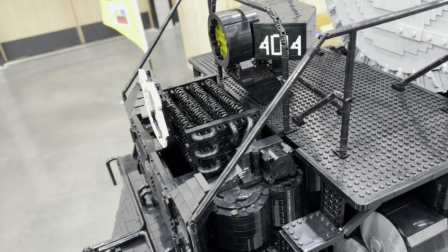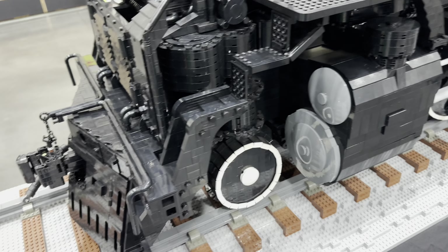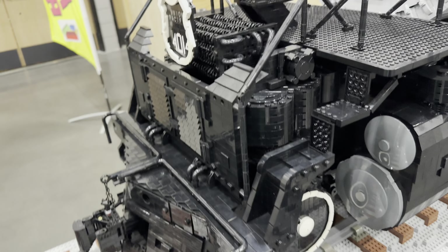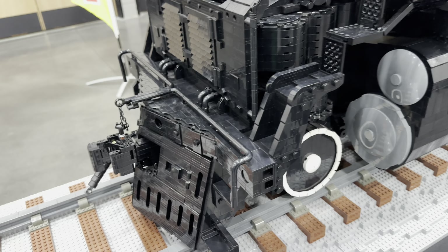Mark knows the actual technical terms for everything. To me, it's always like 'the thingy right there' or 'this thing.' I was staring at this and he's like, 'this is the radiator.' Well, there was a huge learning curve on my end too.